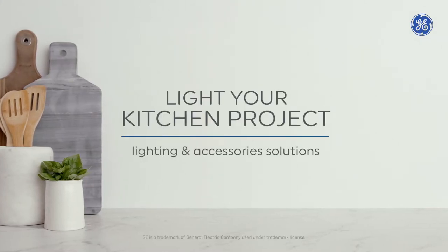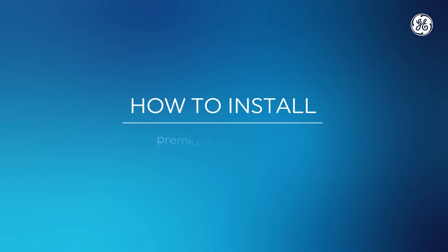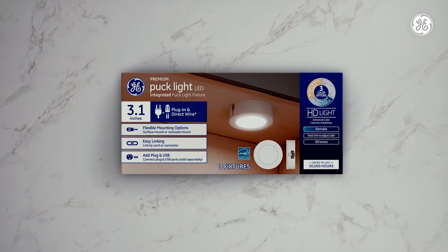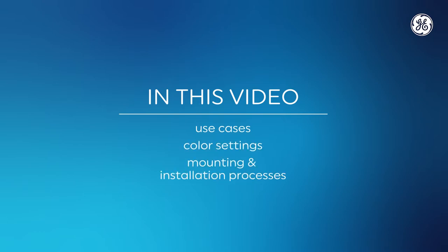Welcome to the Light Your Kitchen Project from GE Lighting, a Savant company. Get to know our kitchen-enhancing puck fixtures and how to install them. Our puck fixtures may be small, but they're easy to install and add a lot of style. In this video, we are going to take you through the different ways you can use them, the variety of color settings, and the versatile mounting and installation processes.